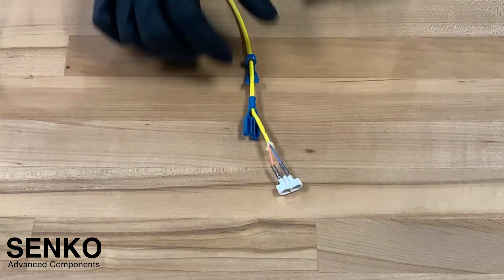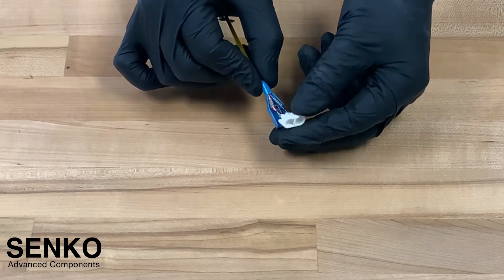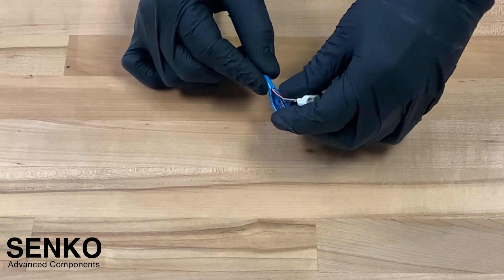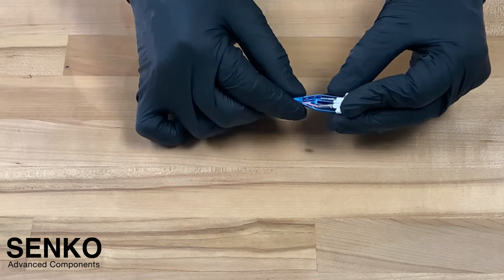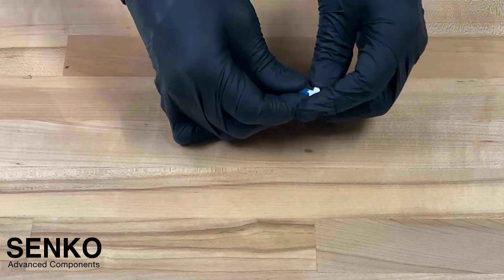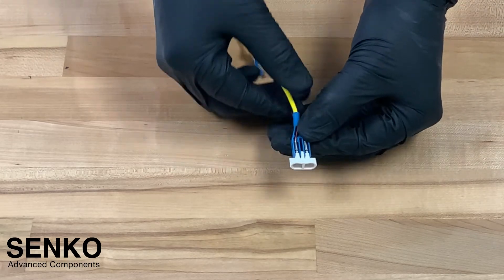Following this, you will want to take the connector bottom housing and carefully slide it up the cable. Inside of the bottom housing, make note of two notches where the springs will go. You will want to push the back of the springs onto these two notches and, using the assembly tool, carefully compress the springs while keeping your thumb on top of the bottom housing in order for the springs not to pop out. While compressing the springs, push the tool downwards to fix the ferrules and the springs into the bottom housing. You will notice that both springs are equally compressed and secure in place.